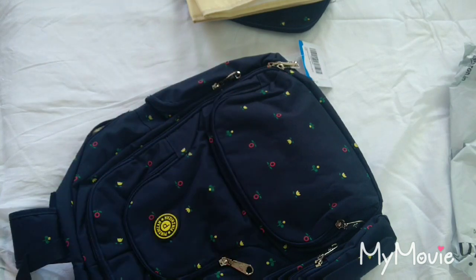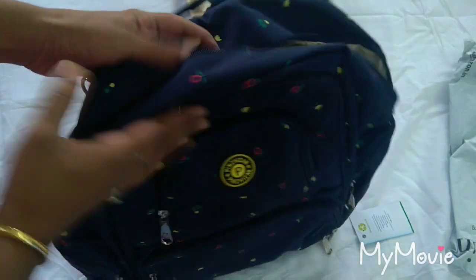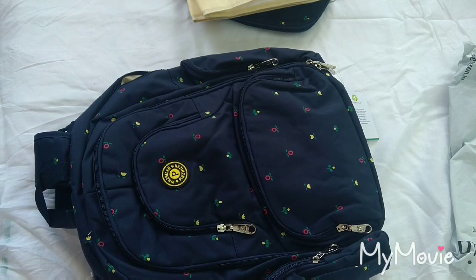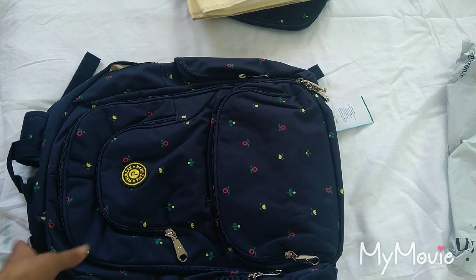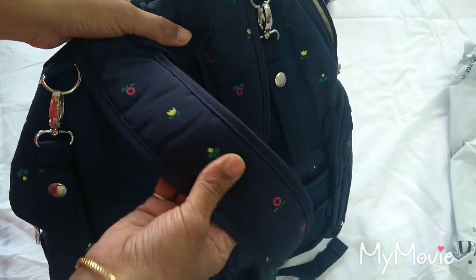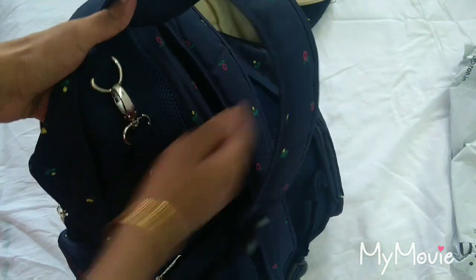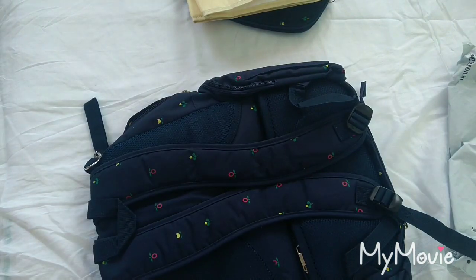Overall, this product is a good buy. For 1,899 rupees it seems expensive but it is worth the money because the material inside and outside is quite good. You can use this diaper bag for a minimum of two years — it won't wear out easily. The bag is available in two variants: blue and pink. The blue one won't get dirty as quickly as the pink. The straps also have a good sponge layer inside, and the back panel has good sponge layering with a mesh, which is very comfortable for the user.